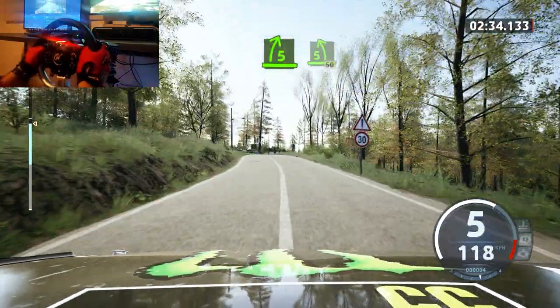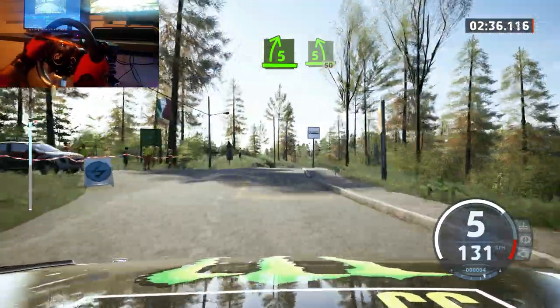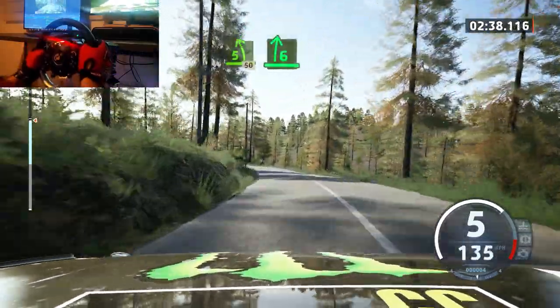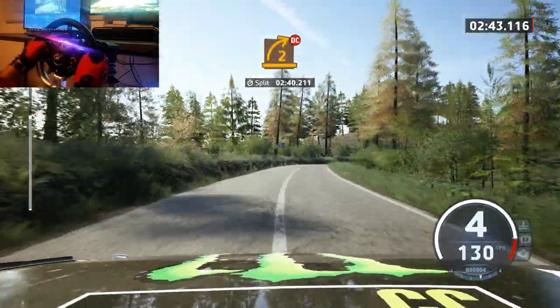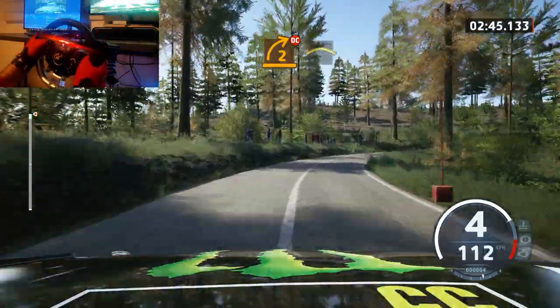Five right, half a crest. Up to five left, 50. Eight. Slowing. Six right, very long, tightens. Two. Don't cut. And left of a crest.